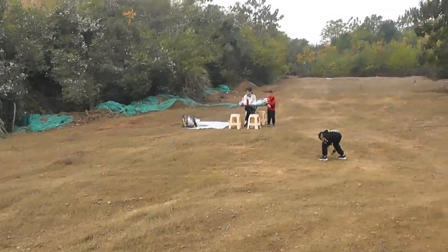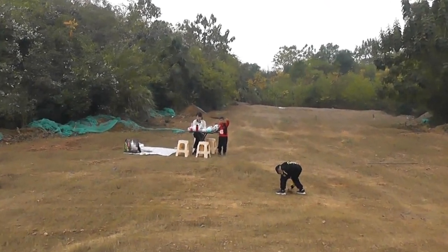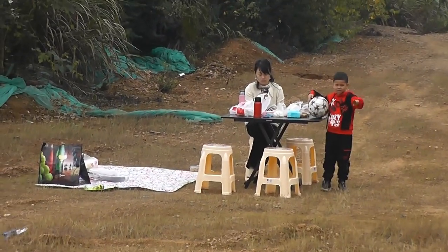Bismillahirrahmanirrahim. Assalamualaikum and greetings — Alishanmo here, again at our picnic spot. I made a little cut on my thumb — how am I gonna fly a helicopter? I did it with the saw while cutting bamboo. Anyway, that's not the thing we are here for.